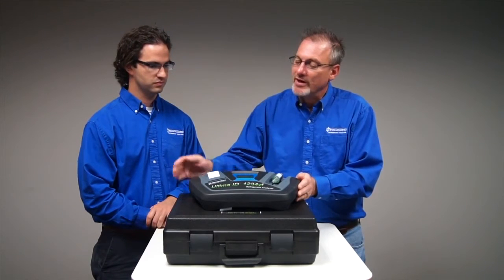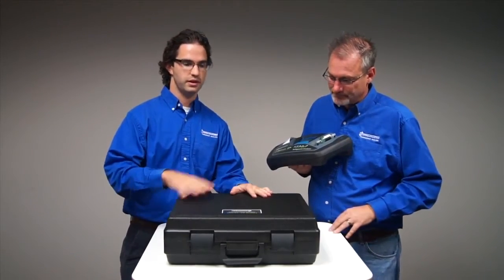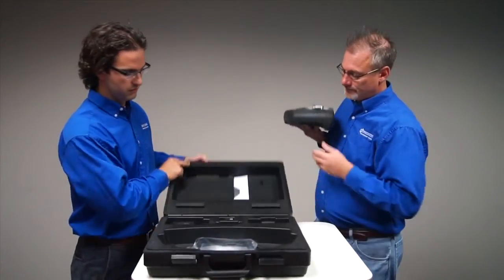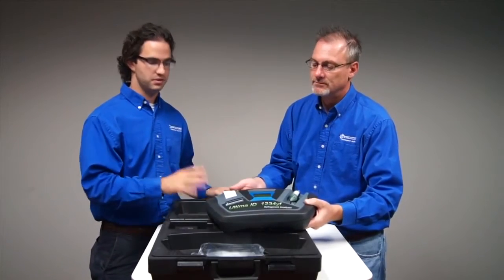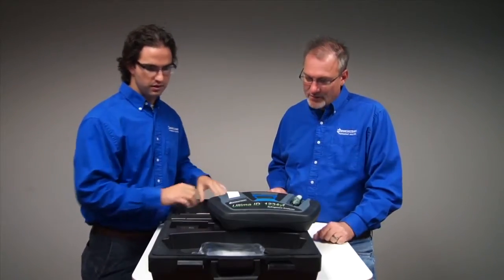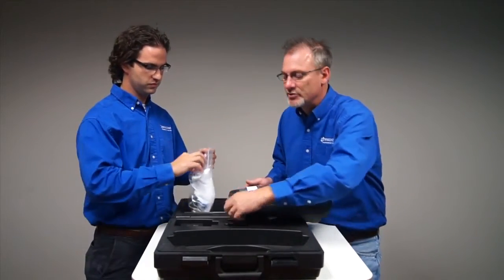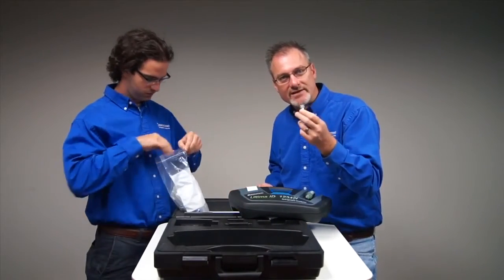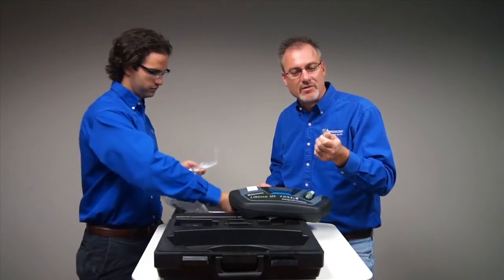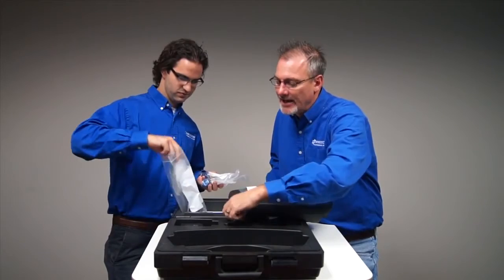Let's get into what's included with the Ultima ID 1234YF kit. This is the unit, and this is the hard shell case we have with every unit. The first thing you want to note besides the unit is the manual — read through it, understand the unit and how it operates, it's very important. The unit comes with a tank adapter for a 134A tank, so you can actually test your virgin 134A tanks after you purchase them but before you pay for them, to make sure you're getting what you think you're getting.